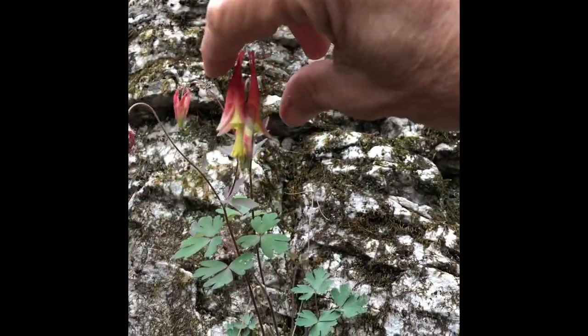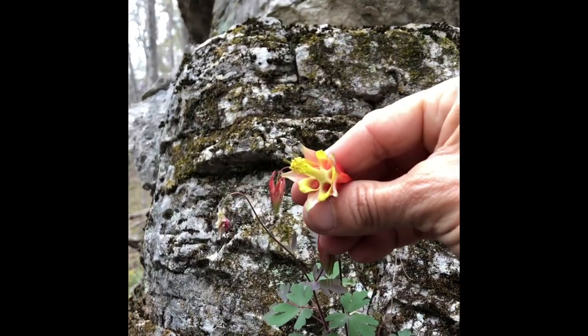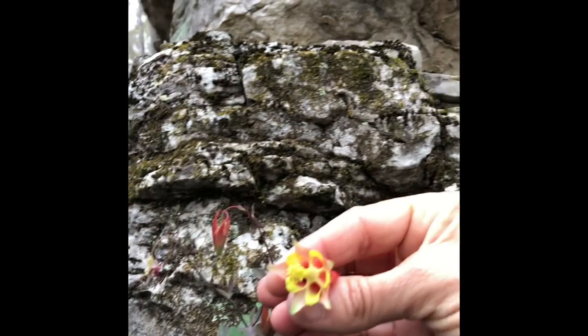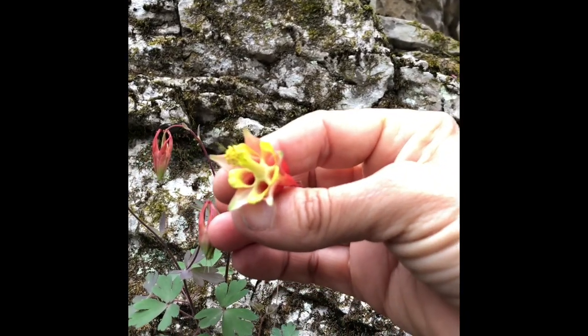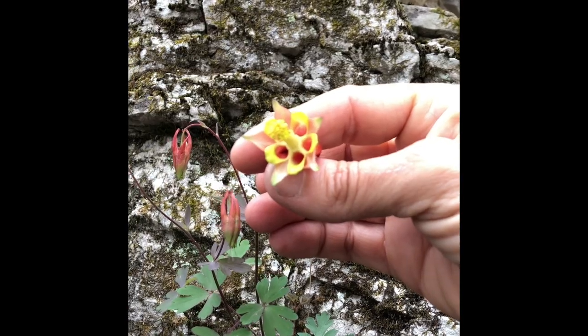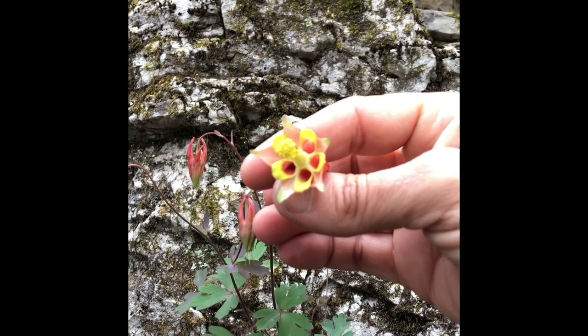Let me hold it up for you. That's as open as it goes. See those little holes there? Those are for the hummingbirds and other insects to go in — see how they're long and they've got little tubes so they can pollinate.